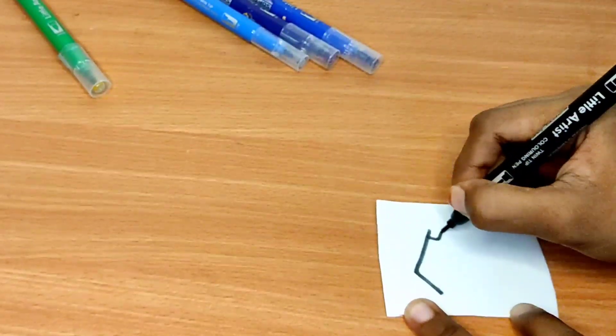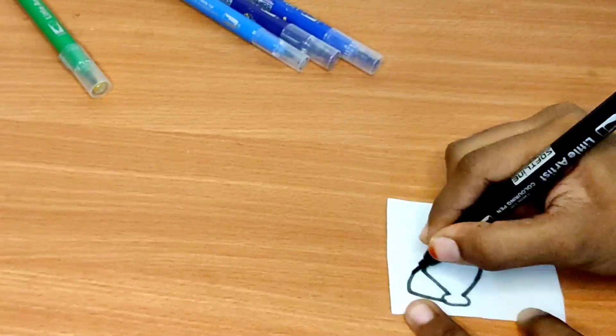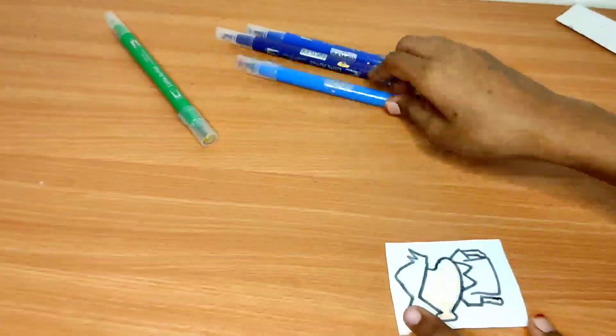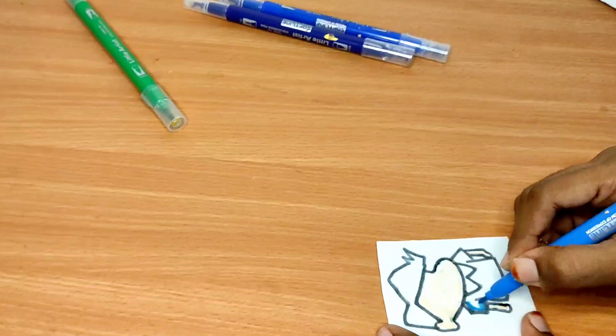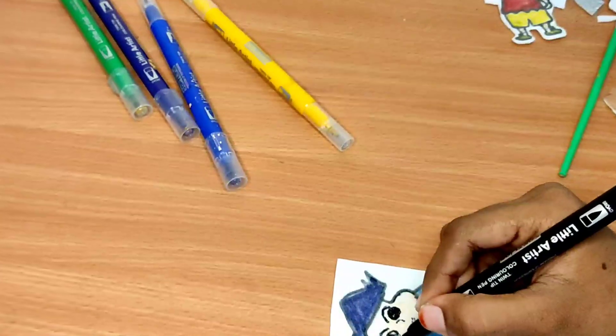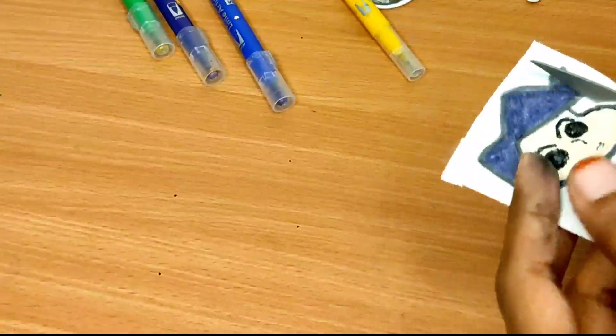Now we will add a new sticker on the bottom. We will put the sticker on the top — you will see the darker color. Now we are applying the color.